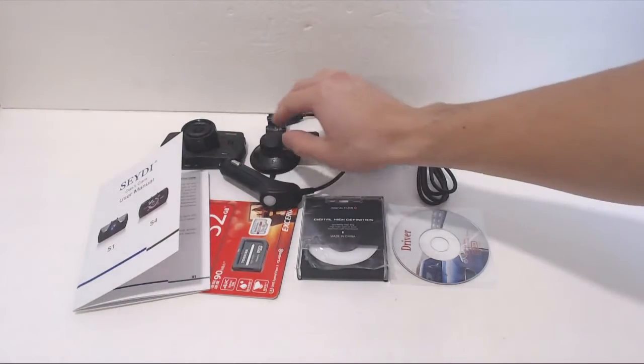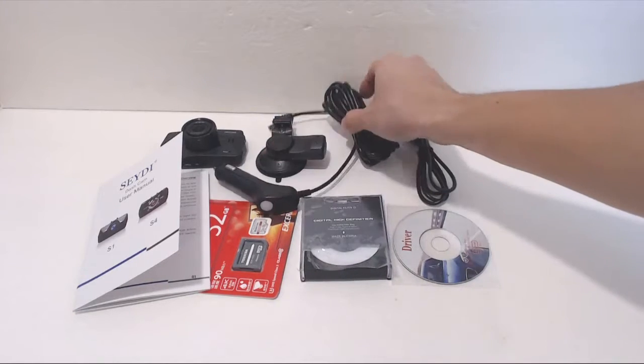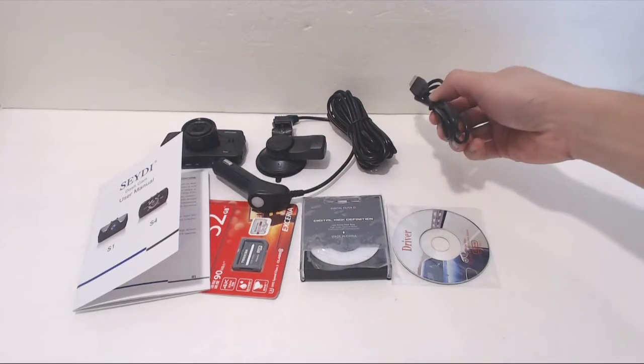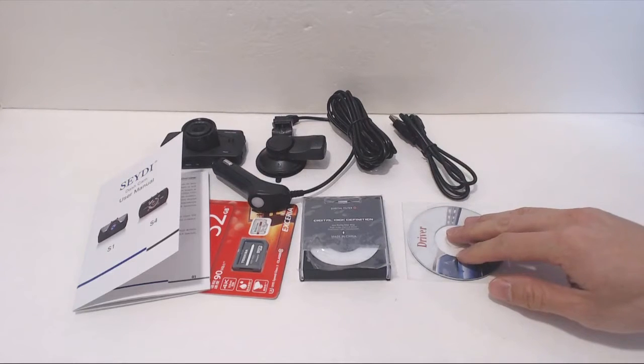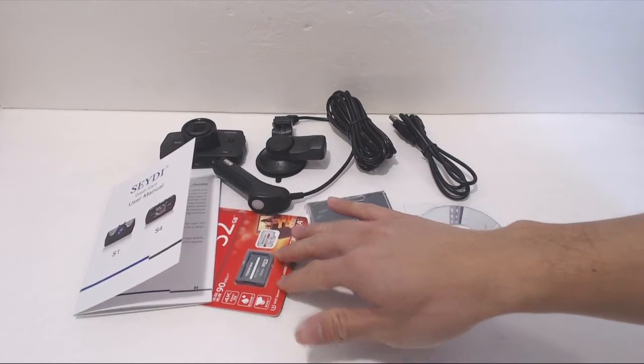You will receive the dashboard camera, suction cup mount with integrated GPS unit, a cigarette lighter adapter with 12-foot cable, a 40-inch mini USB cable, a mini driver CD, a CPL filter for the camera lens, and a 32GB microSD card.